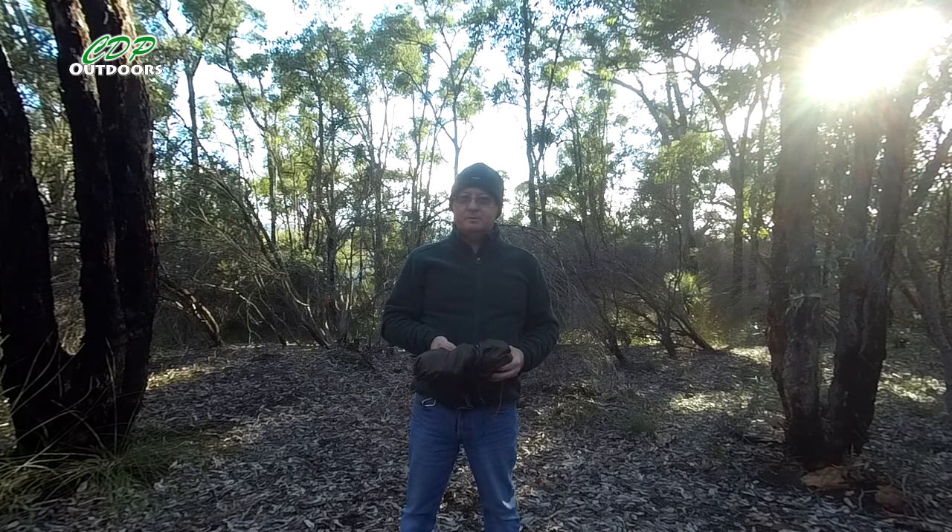G'day, I'm Clive and welcome to CDP Outdoors. Today I'm going to be installing the ridgeline I made the other day onto my DD hammock. So let's get it put up and I'll show you.